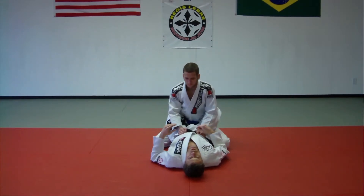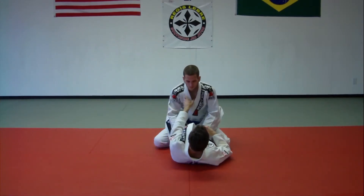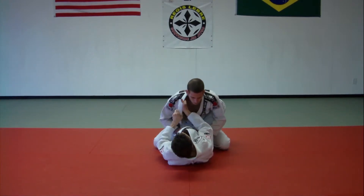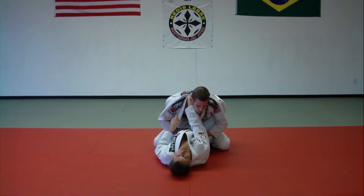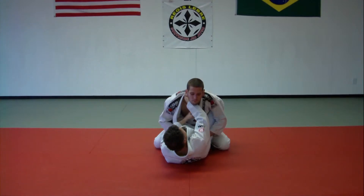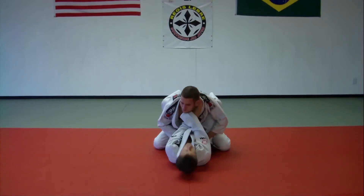It's really important when you're making a grip that you open the collar up with your free hand — fingers in, slide to the back of the neck. Make sure you get your hand in the back of the guy's neck. Then I use this arm to open up the chin, making space to come inside for my other grip.